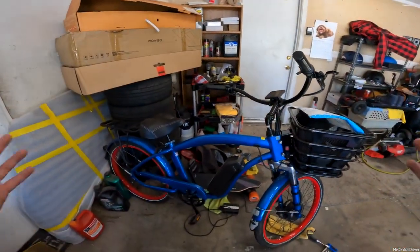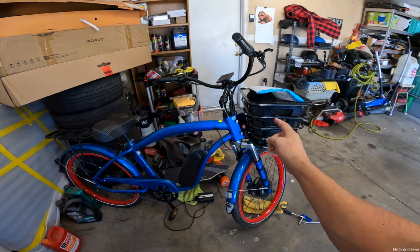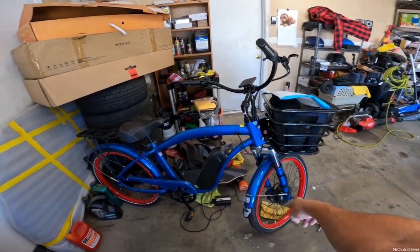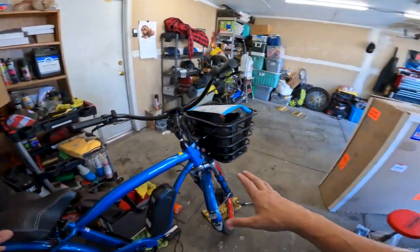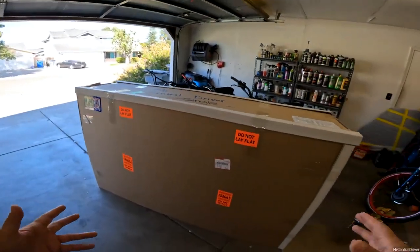This is a custom Model X, and it is done up to the T. Everything is paint matched. I got two batteries, two motors — front and back. This dual motor option is going to be available in a couple months; they're waiting to get VIN numbers on these bikes before they implement the front motor again. But fantastic bike.